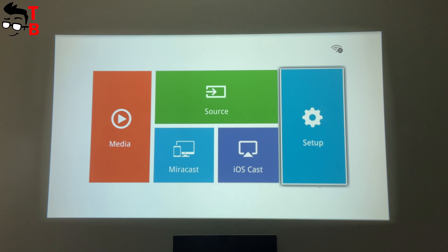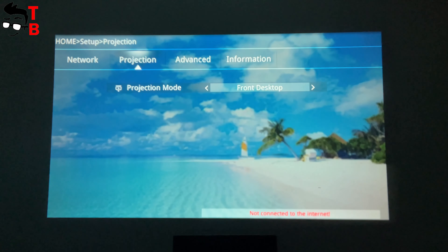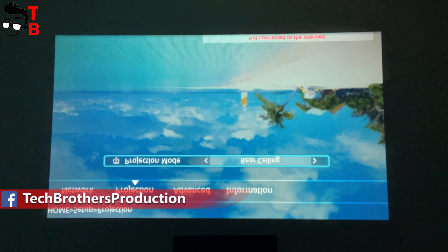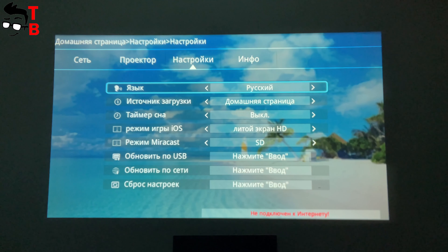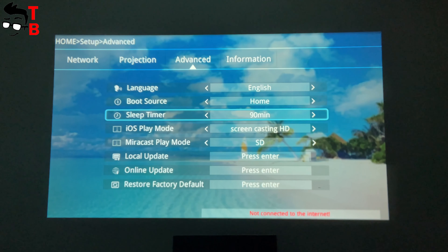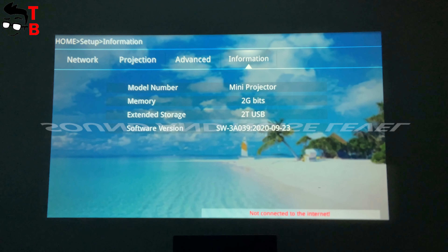Let's go to the settings menu. There are four sections: Network, Projection, Advanced, and Information. The Dr. J Professional AK40 supports Wi-Fi and you can connect to your home Wi-Fi network in this menu. In Projection, there is only one option — Projection mode, which is useful when you have placed the projector upside down on the ceiling. In Advanced, we can change the language, boot source, sleep timer, ISO play mode, Miracast play mode, local update, online update, and restore factory default. The last menu has only software information.